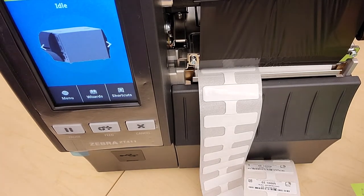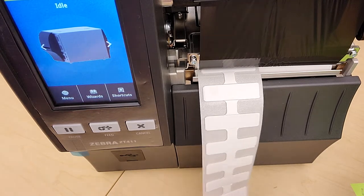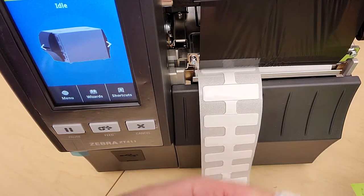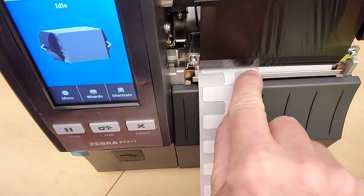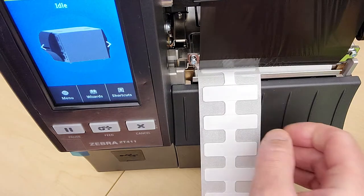In this video we're going to go through the printer settings you can make from the face of the printer. I think it's more efficient to do certain things from the face of the printer. One of them is setting what they call the rest position.